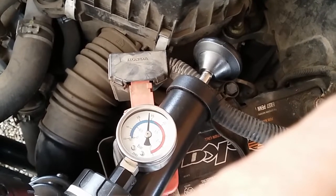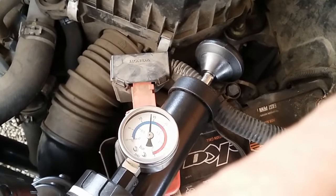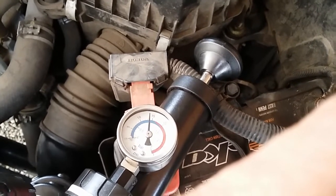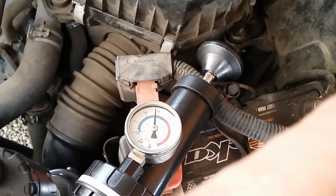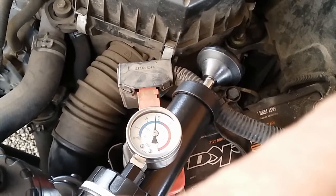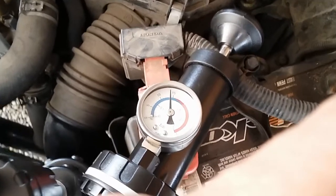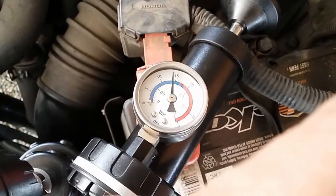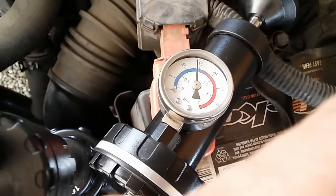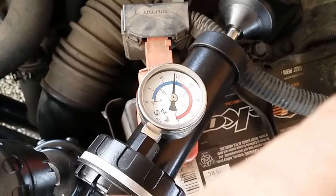Since the customer said that after every shutdown he was smelling coolant, that's pretty much telling us there is a potential external leak on this vehicle — either within the hoses or within the radiator housing. I'll wait between 15 and 30 minutes, come back, and watch the needle. If the pressure drops, that indicates there's some type of pressure loss in the system.